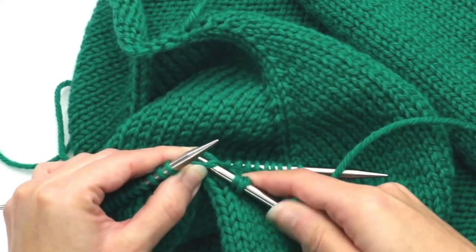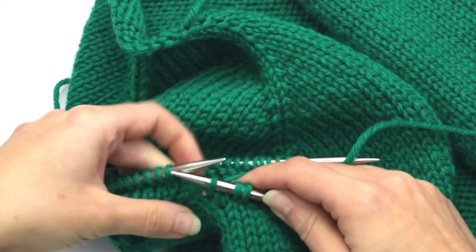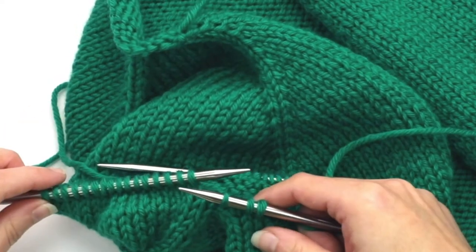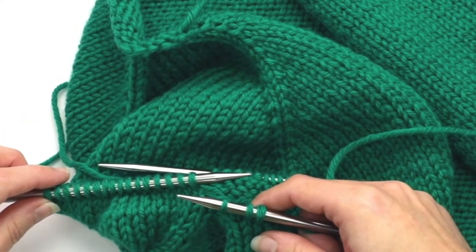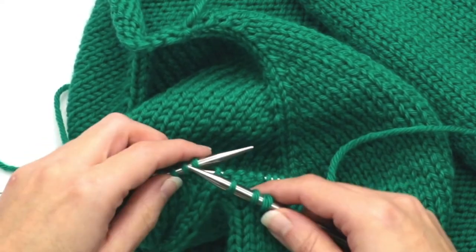I always take a look to see how I like it because you can always undo it. That looks good to me. Now it says to knit across all the stitches on the needles, so I will first knit across this first double pointed.